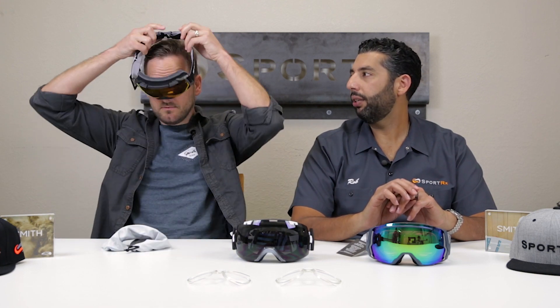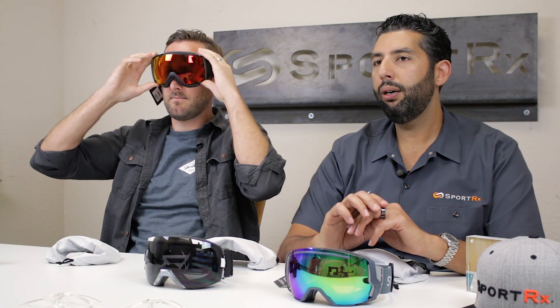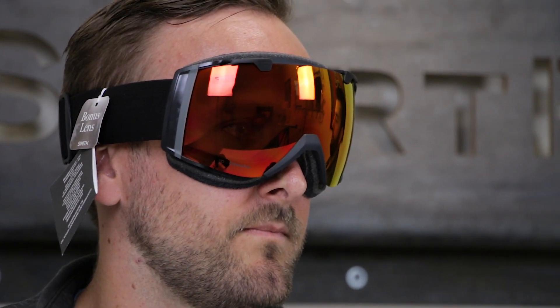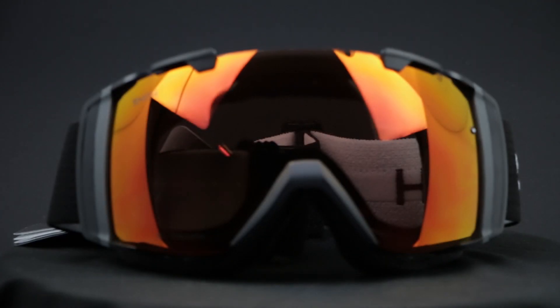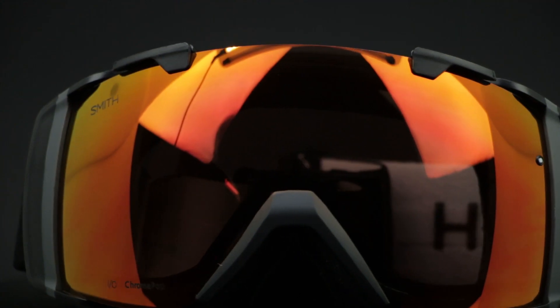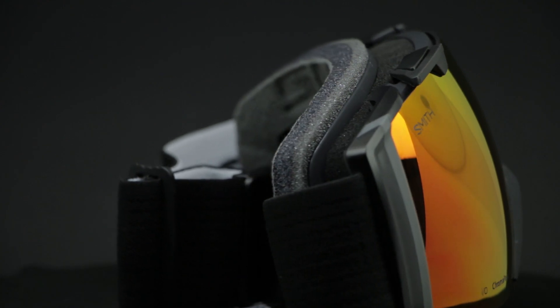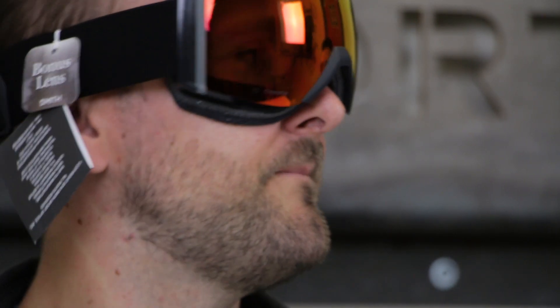That's the IO on Tyler, who I would say is about a medium fit — maybe edging closer to small-to-medium. Tyler considers himself a regular, plain old regular fit. I would say I'm a large to extra-large fit, maybe even closer to extra-large. So we've got a more average size and then a bigger head over here. Those fit you pretty well and they feel good.